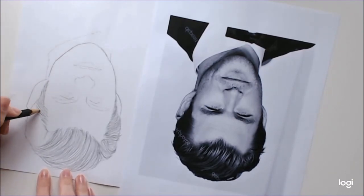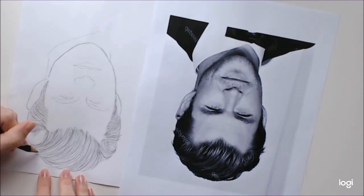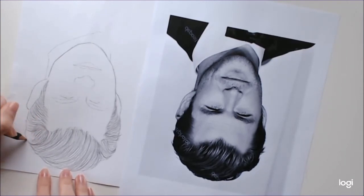This method of drawing hair really works for any hair type. If the hair is more wavy, work in more wavy lines. If it's more of a coiled sort of hair texture, work in small circles. Just whatever direction the lines are moving in, just go with it.